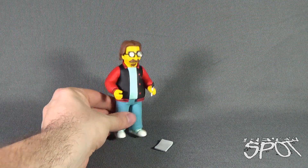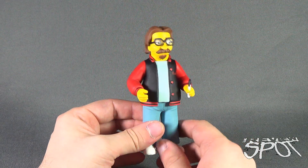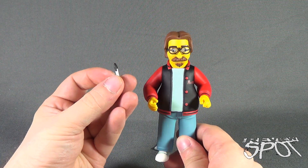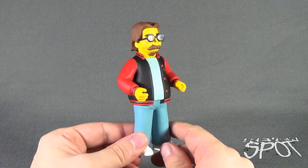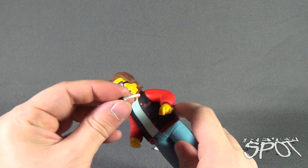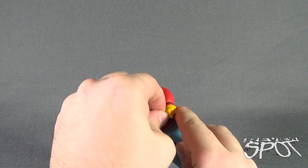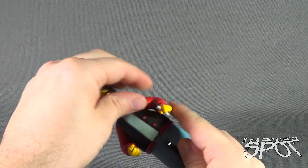When you first get Matt Greening out of packaging, you might think they've sculpted the pen to his hand. Luckily, let me put your mind at ease - the pen is removable. You could technically display Matt Greening without the pen, or just have the pen kept in hand. I do like that it's a separate piece and not something sculpted into his hand. You kind of have to really wiggle to get the pen into his fingertips.